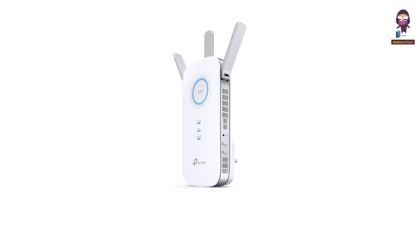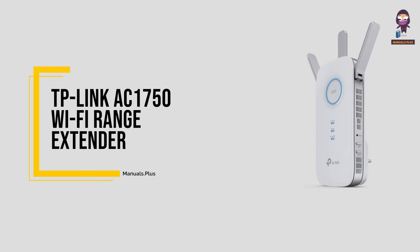Hey everyone. In this video we're going to take an in-depth look at the TP-Link AC1750 Wi-Fi range extender installation guide.